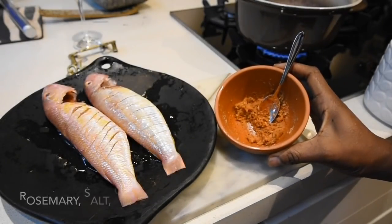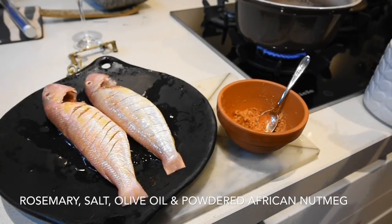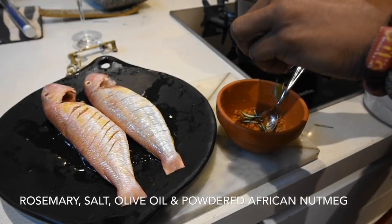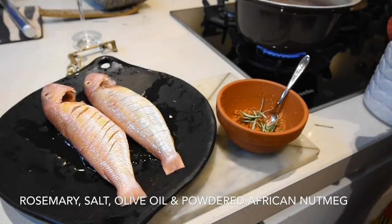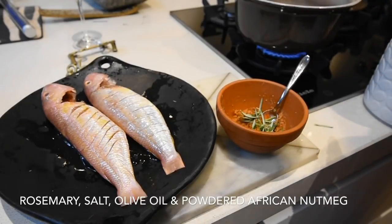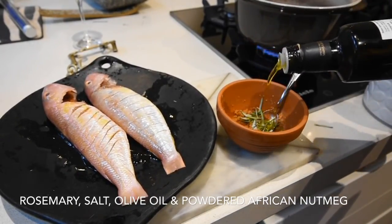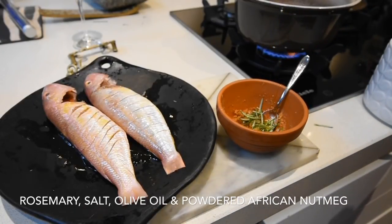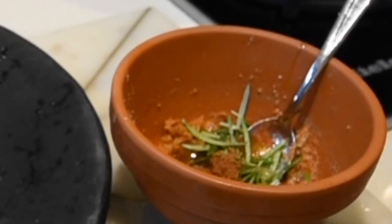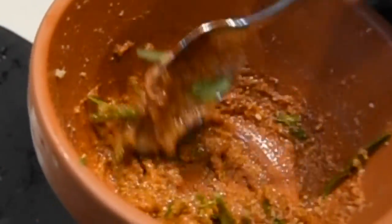But I haven't finished yet — I've got some fresh rosemary, which gives the marinade that aromatic, almost scented flavor. I'm adding that and mixing until well combined, then salt to taste. I'm also adding powdered African nutmeg, which gives it a sweetness. If you don't have fresh rosemary, use dry rosemary, which is readily available in Ghana. If you can't get red mullet, use red snapper or any fish you wish. In the absence of smoked paprika, char your red peppers, blend them, and use that instead.